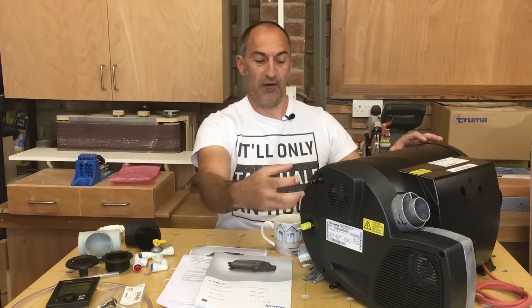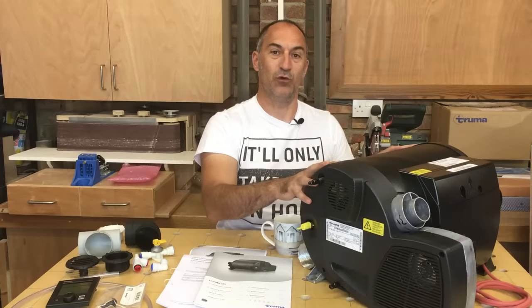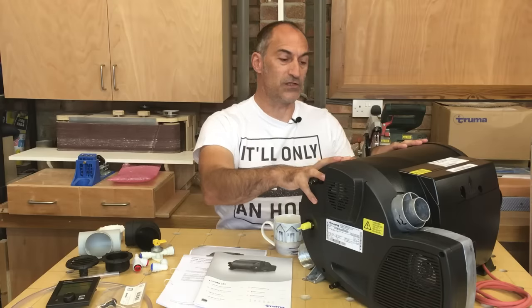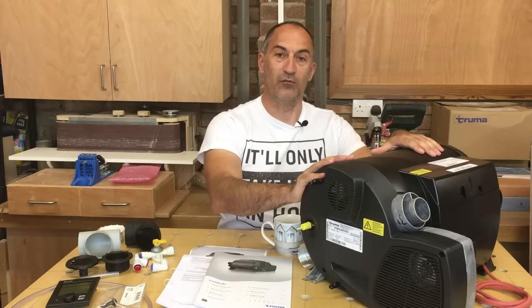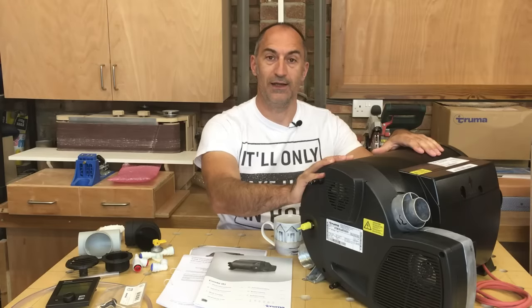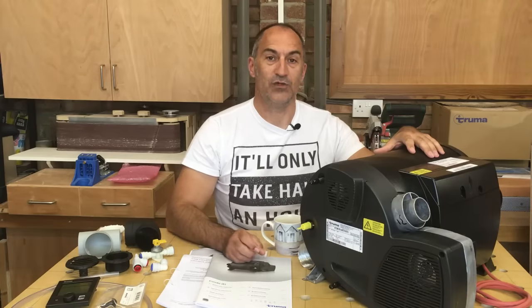It's got a burner that fires down the centre of the boiler and then wrapped around that is a water jacket which holds 10 litres of water. So at any one time there's always 10 litres of stored hot water, but this particular boiler is 4 kilowatt plus 1.8 kilowatts of electric, so it will reheat the water very quickly and come up to full temperature within about 20 minutes. There's a number of different boilers in this range — they all work on LPG and electric: a 2 kilowatt gas version, 4 kilowatt and 6 kilowatt gas, and they each come with 1.8 kilowatts of electric heat via two 900 watt elements.